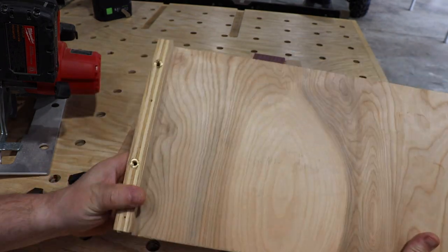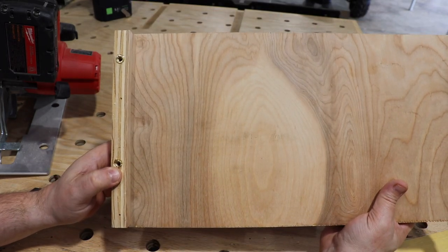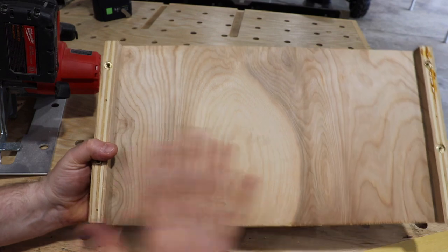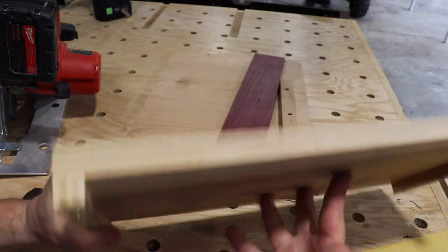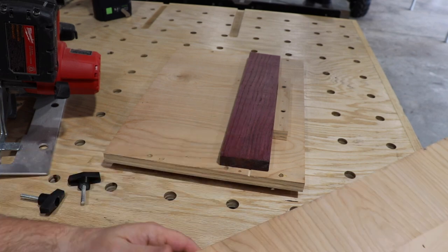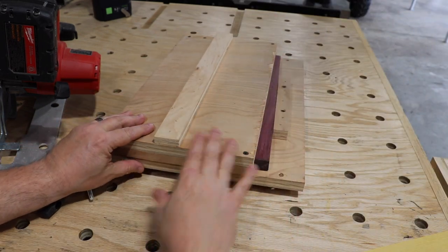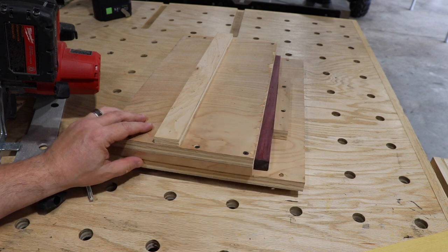Now here's our top half. We use these quarter-inch inserts — you could just use screws like I do in the video, that's just fine, it takes a little bit more time. Here is our piece of stock. Put that on there, this clamps it down, prevents it from moving, and you just start cutting.